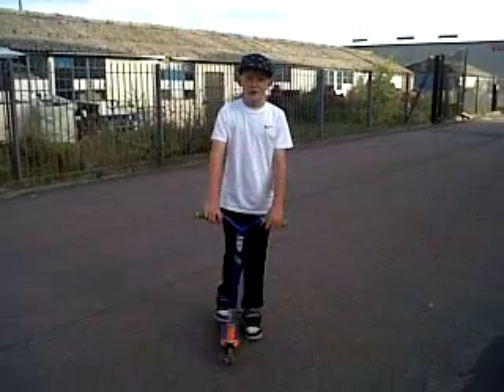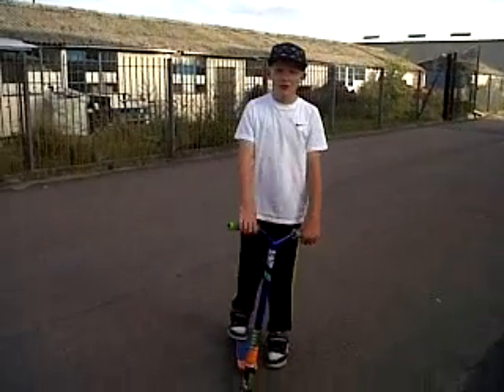This is Stephen from CST, and now I'm going to show you how to do a tail lift.